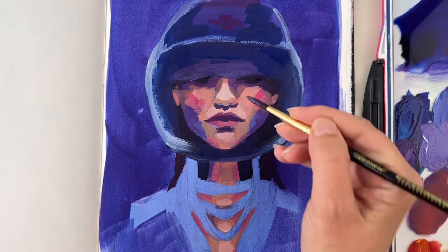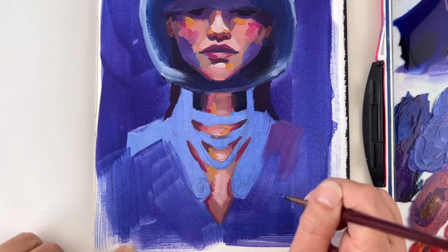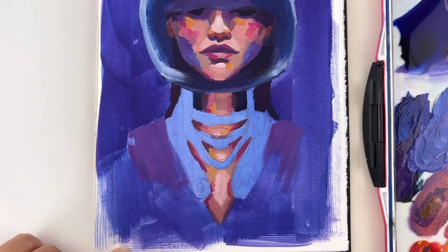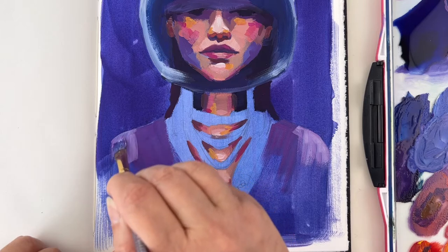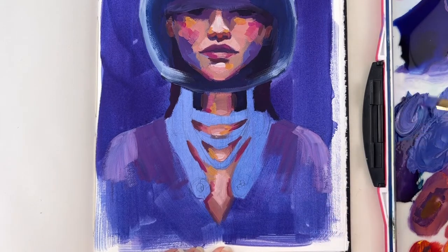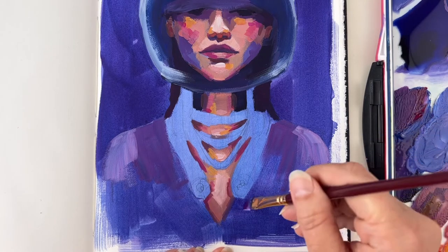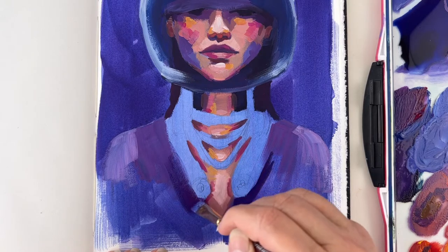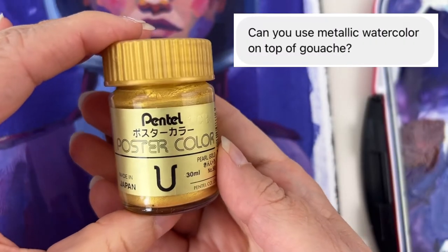Yes, you can just paint over a mistake, but it depends on what you're covering. If you want to paint white over black or vice versa, you can't just paint over it — you need to remove the previous layer and possibly add an intermediate layer of opaque white. I have a complete video called 'How to Fix Your Gouache Mistakes' which is packed with good information. It didn't get the love it deserves, so please check it out!